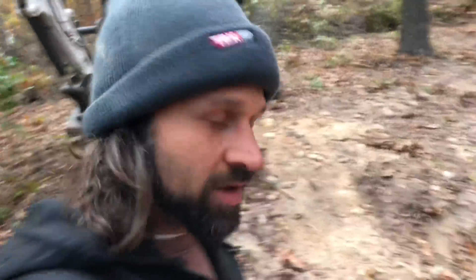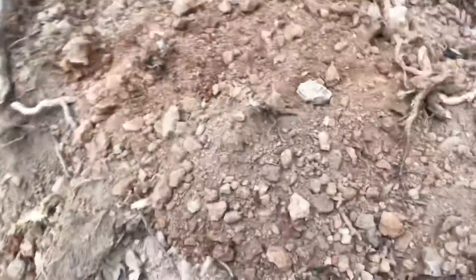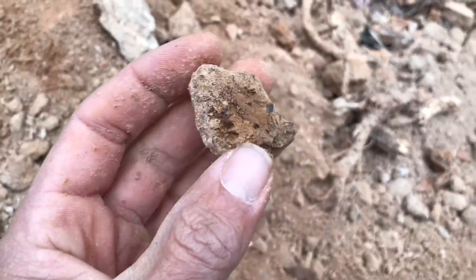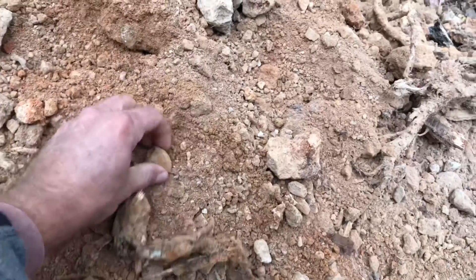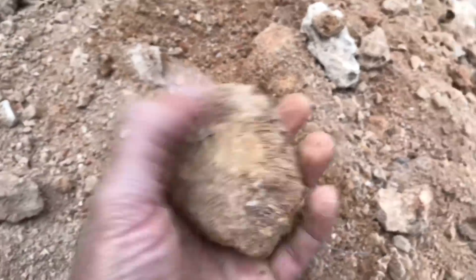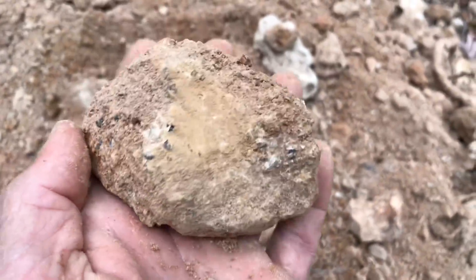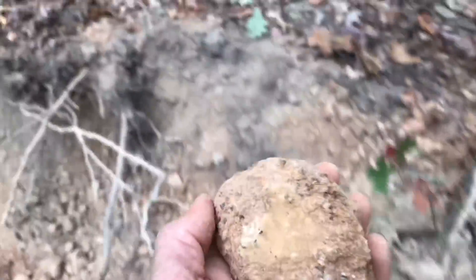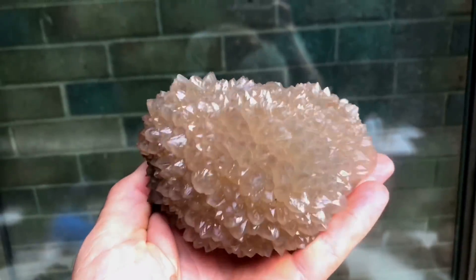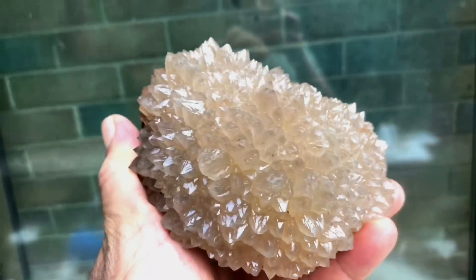We've got this hole dug here, finding crystal after crystal after crystal. Just a few swipes here — look at that, they're all in here. These are just small clusters, but there's a huge one right there, just a huge round burr with points. Check out what has already come out of this hole in the last hour. Here's one of those burrs nicely cleaned up — what a great color, slightly citrined, slightly smoky. Amazing.